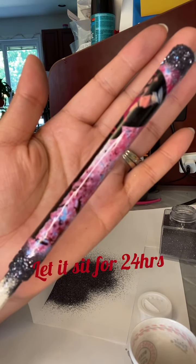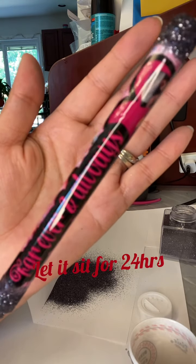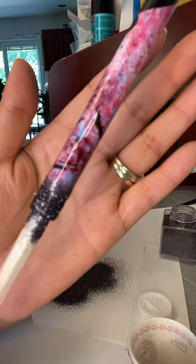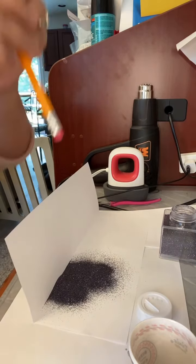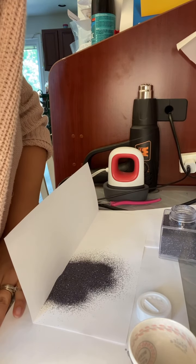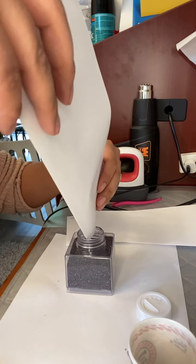You do have to let your epoxy sit for 24 hours. I don't use UV epoxy because it doesn't work for me — I can leave it for hours under the UV light and it cures but leaves a tackiness to the pen. I tried wiping it with alcohol and nothing works. So I use the regular epoxy and let it sit for 24 hours before doing the second coat.